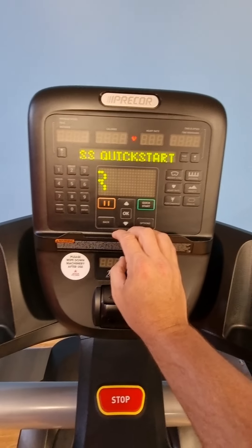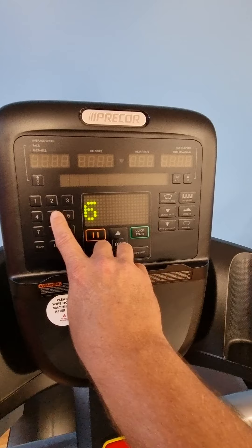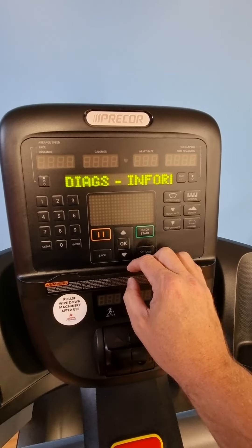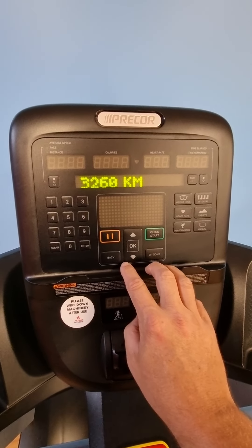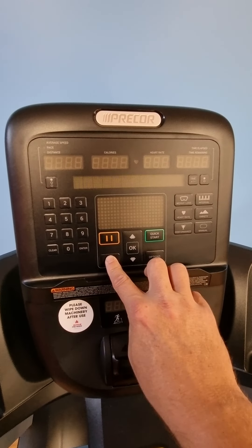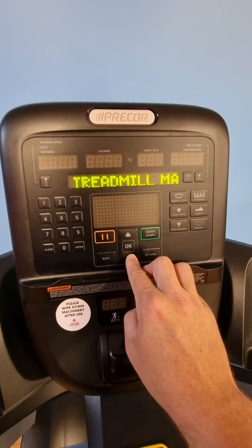Normally to get into the back end or maintenance mode, you hit the pause button and then hit 65 before any lights come back up again. You'll get into the diagnostic mode here and then you can scroll through — for instance, how many hours the machine has been used for — and then it scrolls through all these different settings.